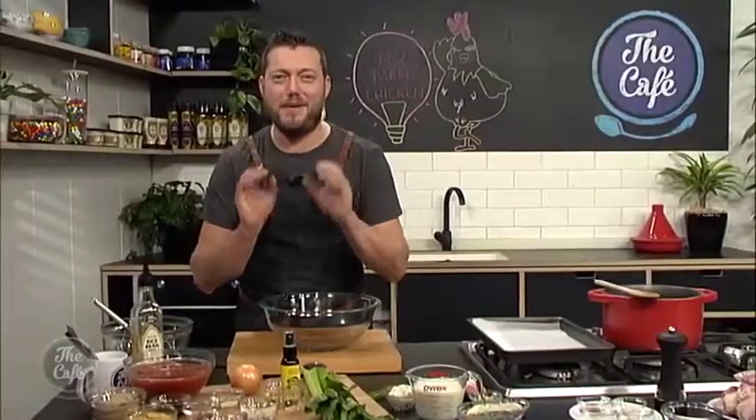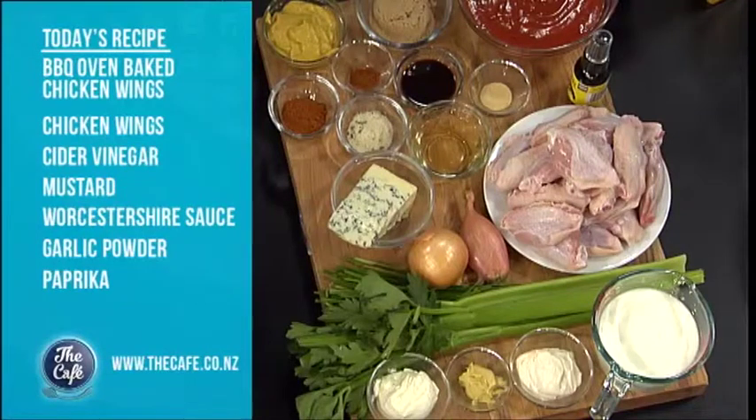We're doing chicken. Everyone loves chicken and we're making some barbecue chicken wings, but we're not going to use the barbecue. We're going to bake these because it's this time of year — it's raining, it's cold — so you don't need to go outside and do it on the barbecue. You can bake these in the oven, so I'm going to show you how to do that.